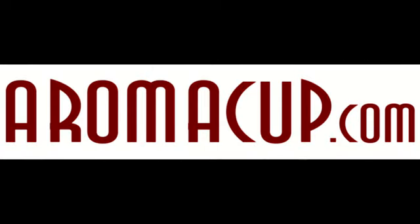Visit Aromacup.com, the world's leading single-serve coffee guide. Join our forums, talk with other coffee lovers, find coupons and reviews on great single-serve gourmet coffee machines, coffee capsules, and more great information, all available at Aromacup.com.